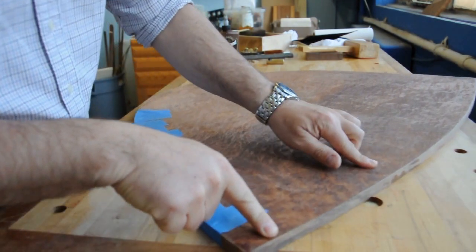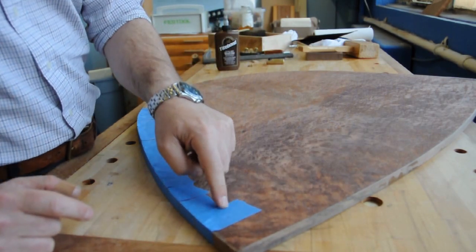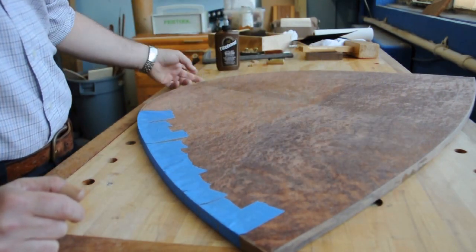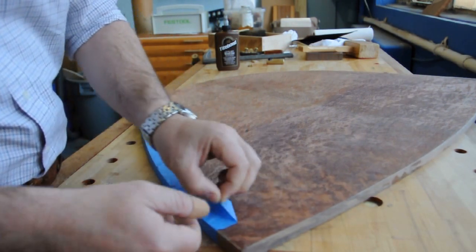And it's worked very well. I did the edge banding in three sections and this is the final section here. So I did the first section - it's held up really well, nice tight glue joint. And the third piece that's left over is this section here. So I'm just about to remove the tape.